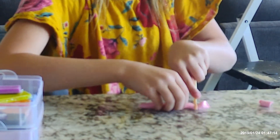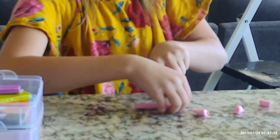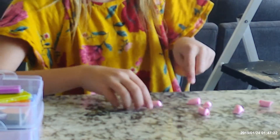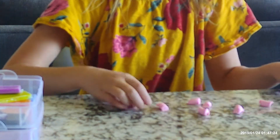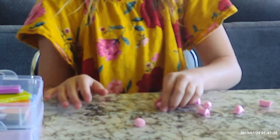They don't all have to be perfect. Once you finish with that, you roll those little squares into little spheres.